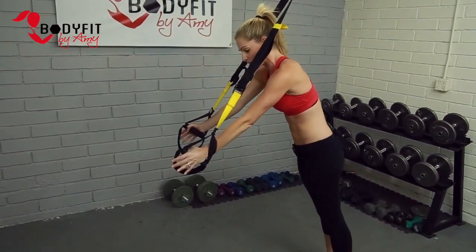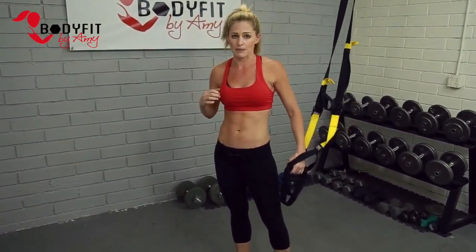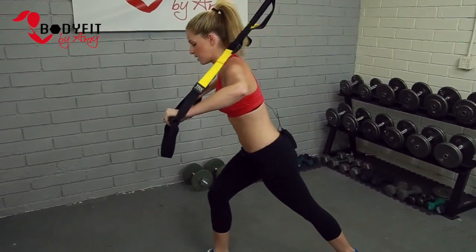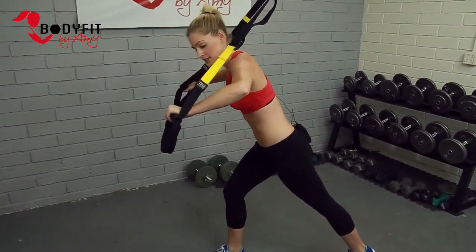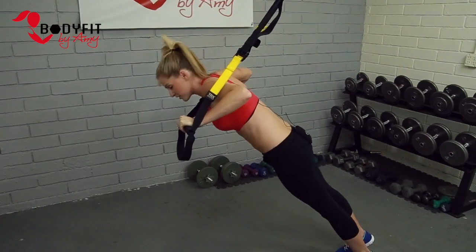Lots of variations: you can turn it out and have a row from here — row, press — which also makes it a little more of a fly. You can put the straps underneath. If you need a little extra help, start small or put a foot forward; that's gonna help you as you get a feel for the motion. If you're brand new to exercise or to TRX, this is a good variation to get used to it — it's a little daunting to feel like you're falling forward.